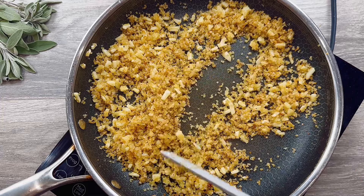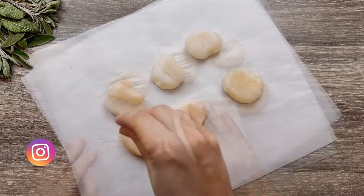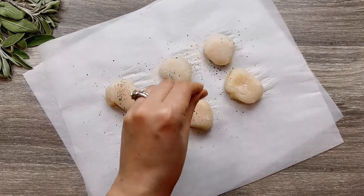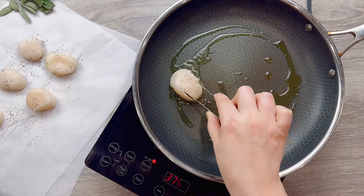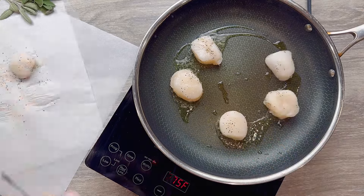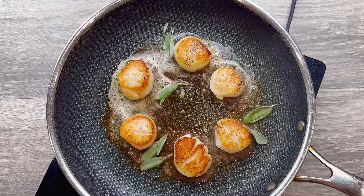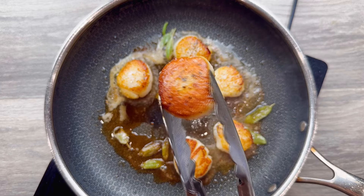To cook your scallops, start by drying them with a paper towel and season on both sides with salt and black pepper. In a skillet, heat 2 tablespoons of oil, then add your scallops without overcrowding. Cook 3 minutes on one side, then flip carefully and cook for two more minutes. In the last minute, add 2 tablespoons of butter and a few sage leaves. This is perfection — assemble immediately.